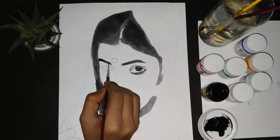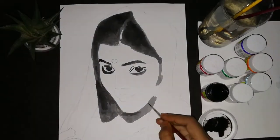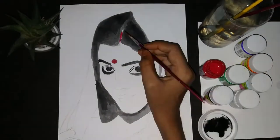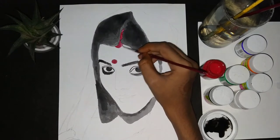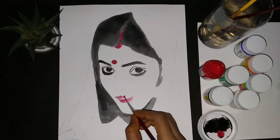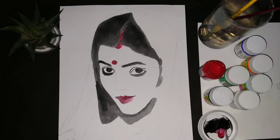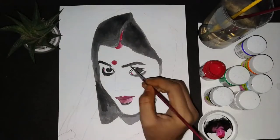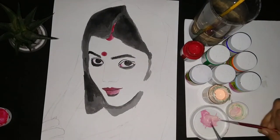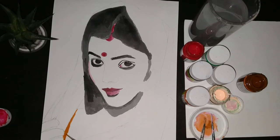I worked with the brush for about 4 hours in total. I used a lot of shading, mixing black with lighter shades. I like painting skin tones, so I mixed red and orange together to get a skin color.